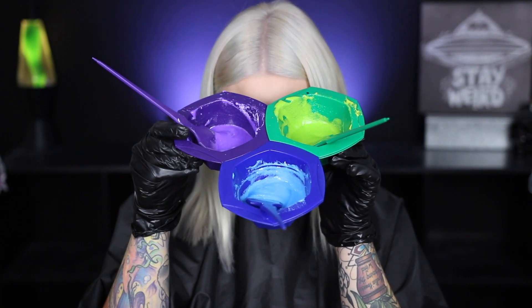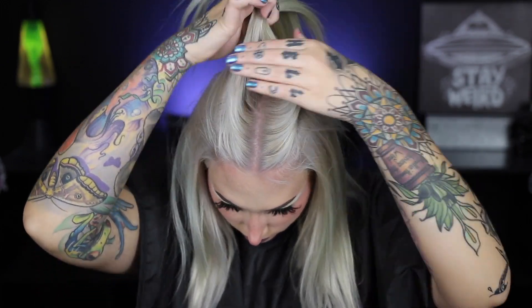Here are the shades all mixed up. I'm going to start by sectioning my hair. This is going to make the hair dyeing process a lot easier and more simple if you just take the time to section beforehand. I'm taking a horseshoe section at the top of my head and pinning it out of the way.